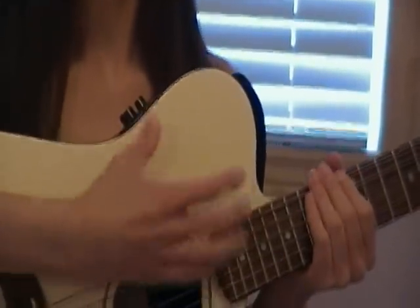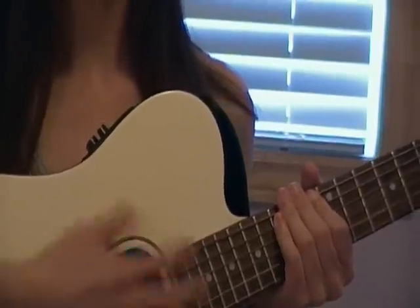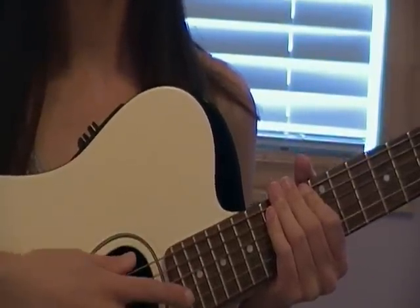The strum pattern is just going to be down, down, up, up, down, up for the G; and down, down, up, up, down, up for the D.